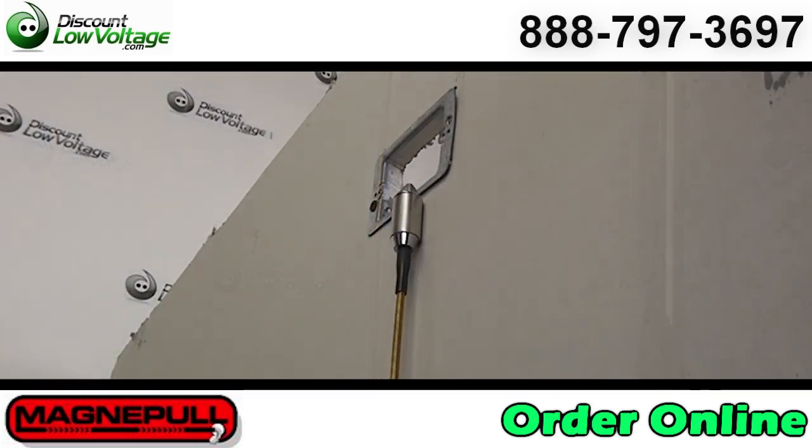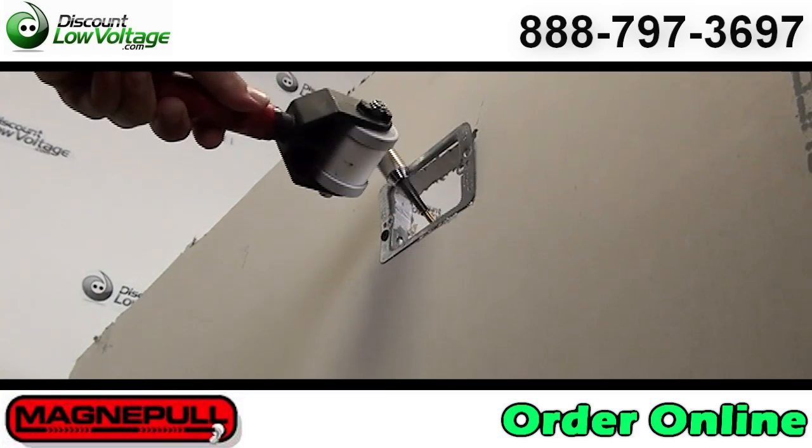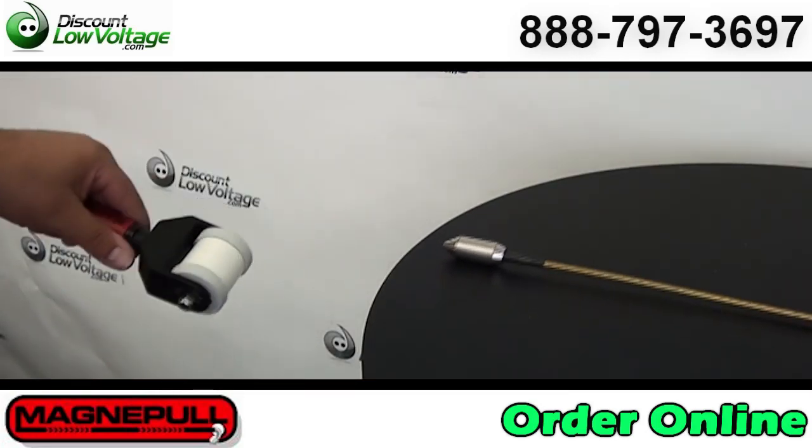The MagnaPool is great for home theater, datacom, CCTV access control, cable, satellite, alarm, electrical, and many other types of installations where wire fishing is necessary.